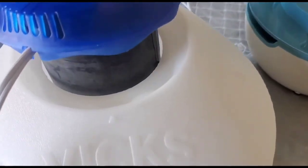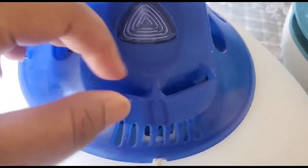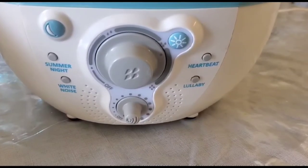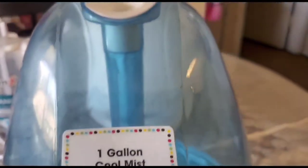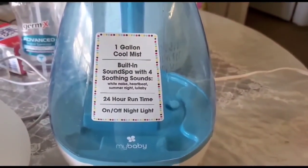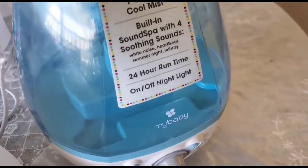The vaporizer helps relieve you from cough and congestion that you have inside your chest. Next is a humidifier — it helps when you have dry nose or sinus, and it helps ease cold and respiratory conditions. All you need to do is add water to it.